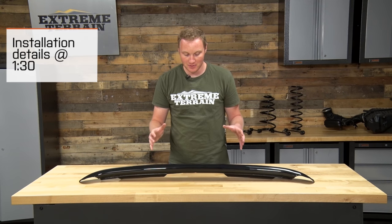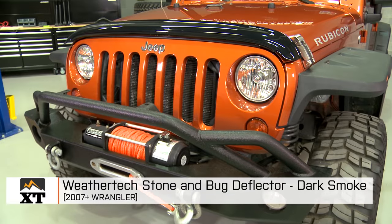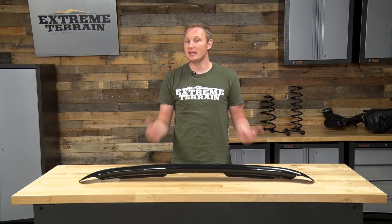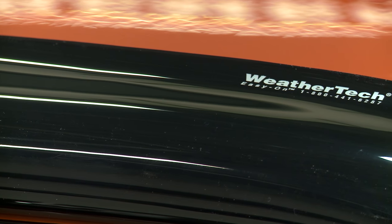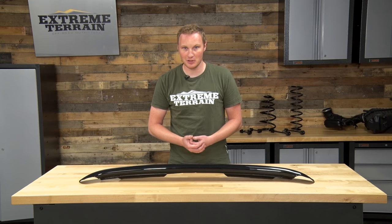For a lot of you guys, this is going to be an appearance modification. This is something that's fairly inexpensive and easy to install, that will change up the look of the front of your Jeep and make it look different from all of the other ones that rolled off of the assembly line. But this is also a bit of protection. The leading edge of your hood is very prone to stone throws, and this will definitely help to protect against those. This also has a little bit of an aerodynamic lip on it that is designed to push bugs or light stones up and over the top of the Jeep instead of directly into the windshield.